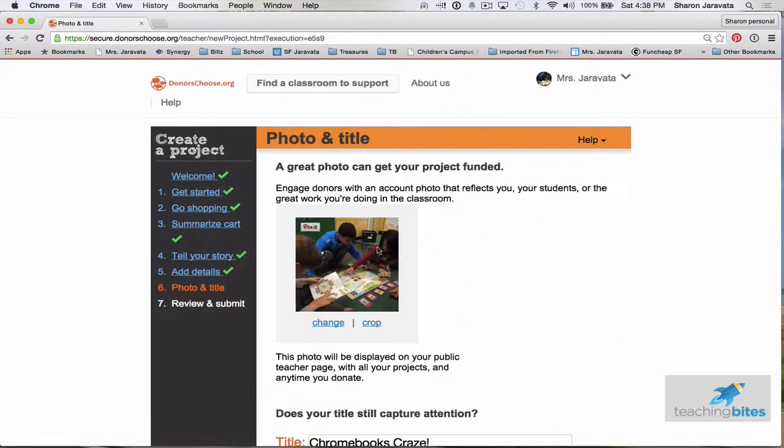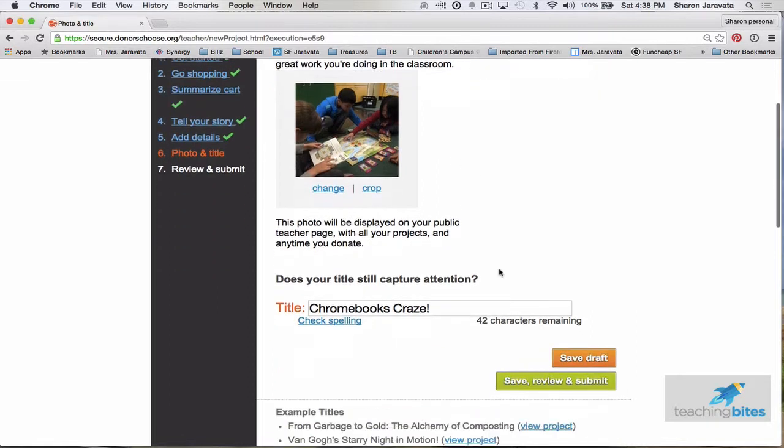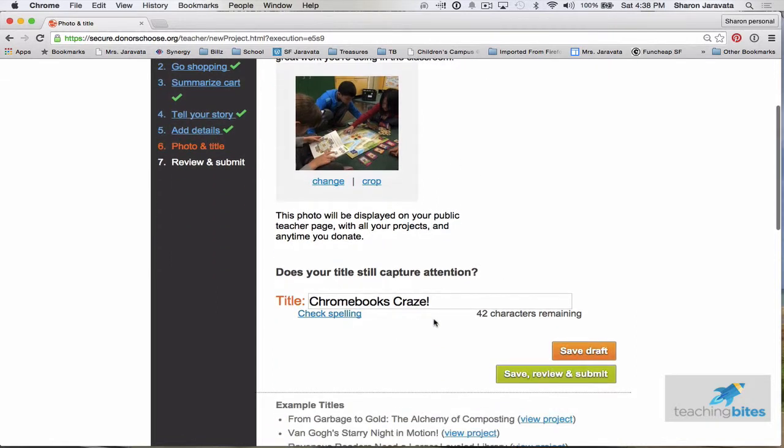This is a photo I put up for my last project. Make sure you get permission from parents to post pictures of your students — there's a waiver form on the website. So there's my picture; I still like it. And this is my title — I still like it.